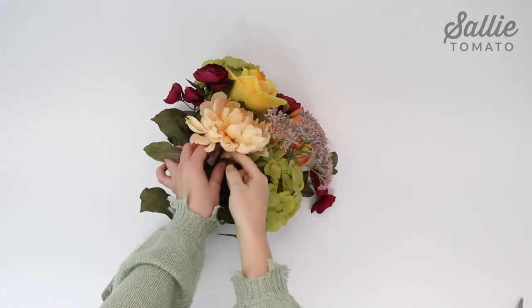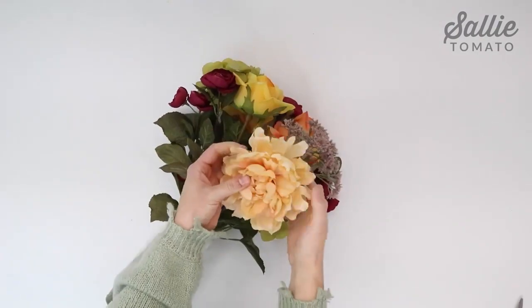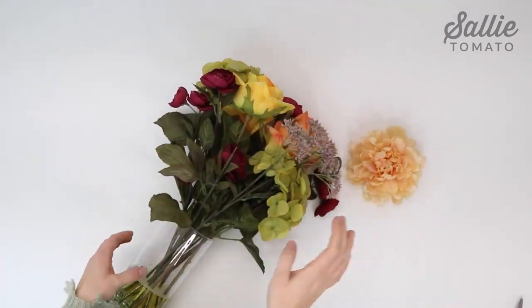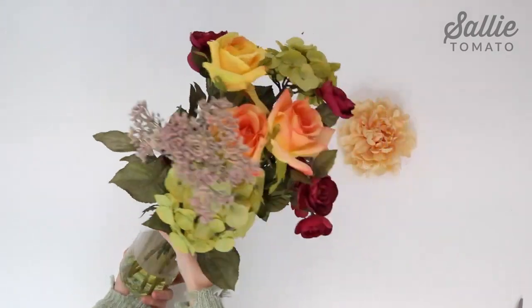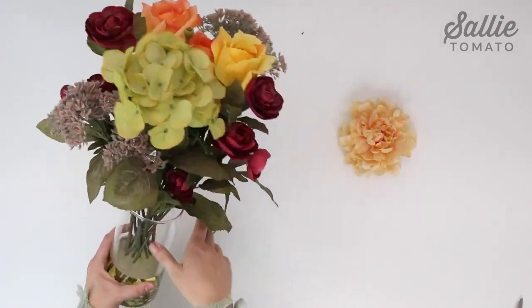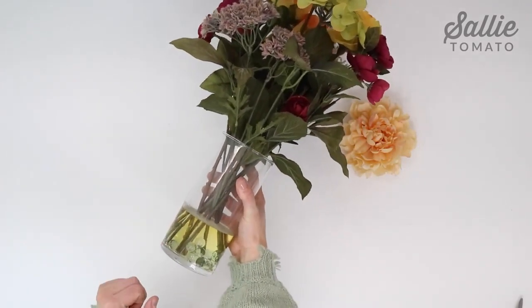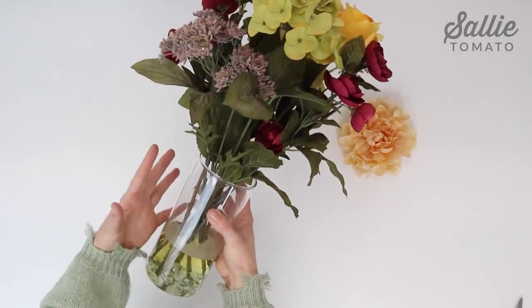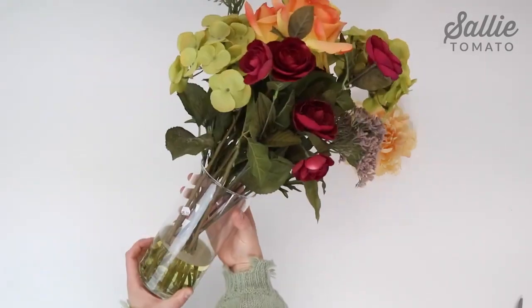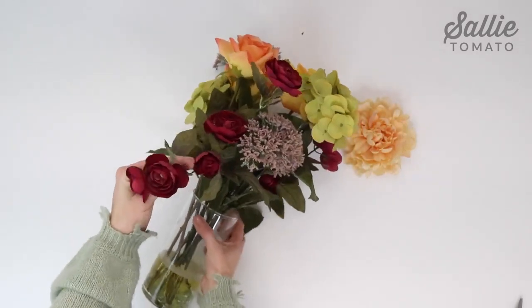I'm going to start by popping off some of the flowers and saving my favorite ones. I feel bad for taking this apart because it is such a pretty arrangement. But the plastic in the bottom that's supposed to be water is a little yellowed, so that doesn't look the best. The glass could be spray painted and repurposed as just a regular base for real flowers.